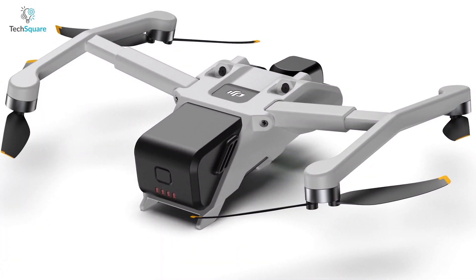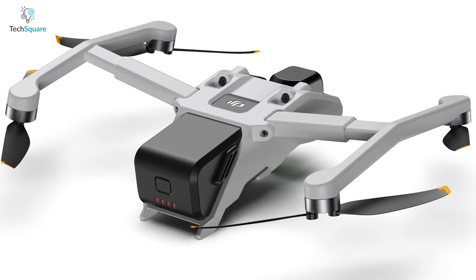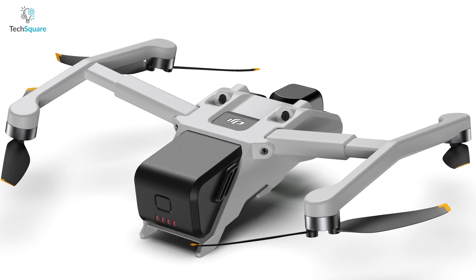The second render shows the backside of the DJI Mini 4 drone, displaying features such as the battery compartment with an on/off button and indicator lights, as well as the sensors used for backward obstacle detection while flying.